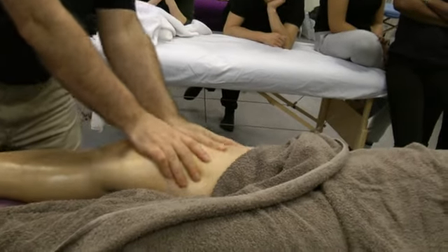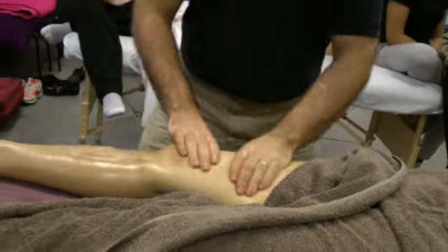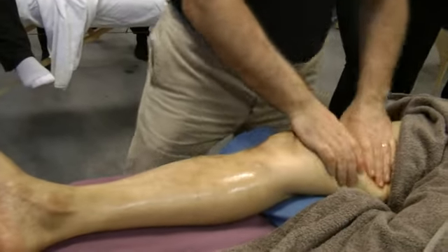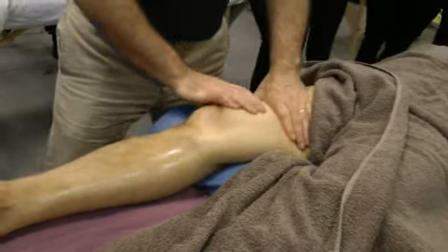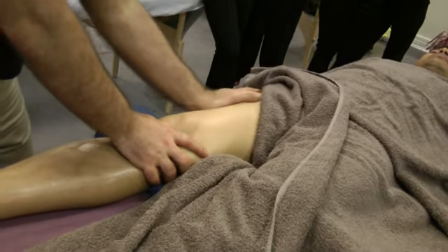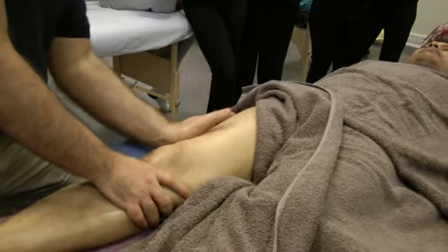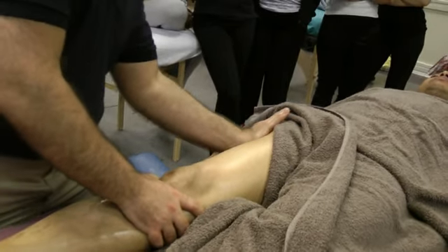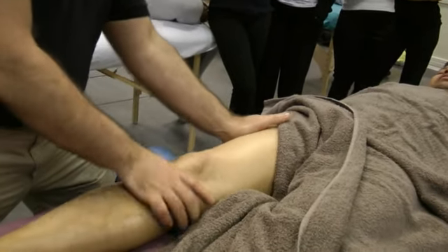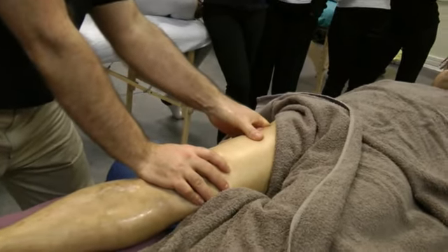Working on the thigh, you can do pretty much like the back — petrissage. Bringing the figure of the leg, you can do the base of the arm, the base of the palm, petrissage on the lateral side going upward. It's a little tender here. You can slow it down or use your finger knuckles.